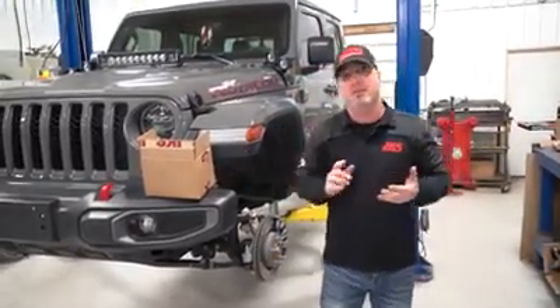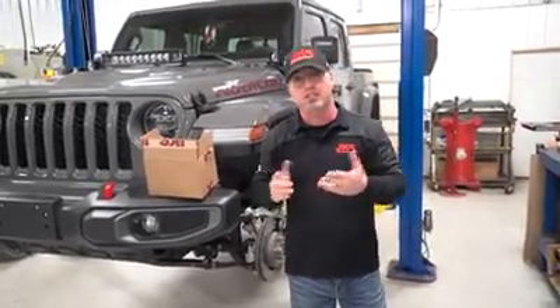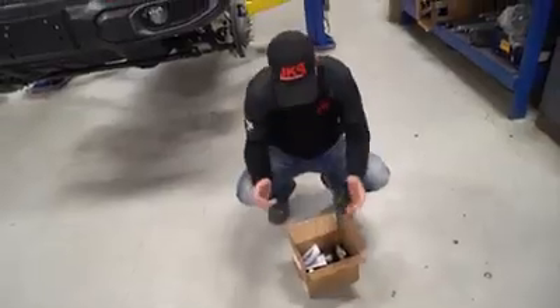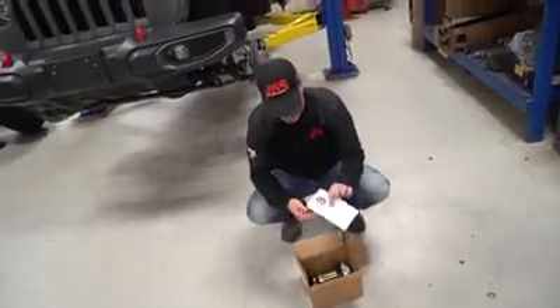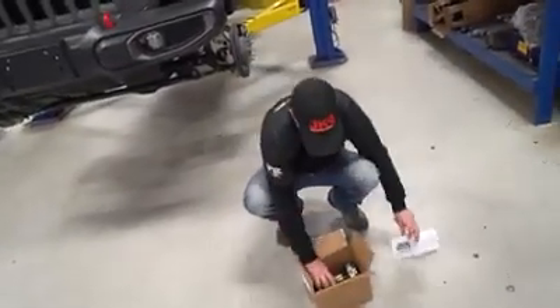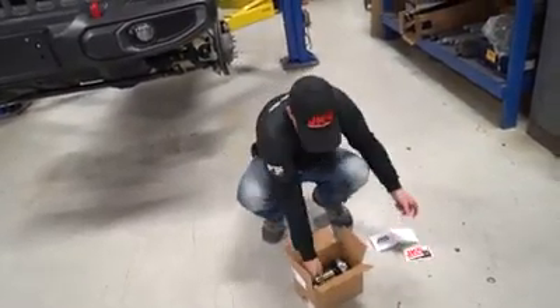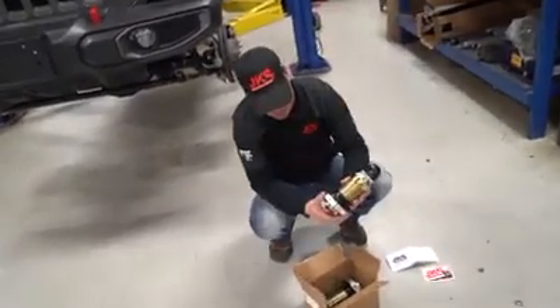This install is going to be the same for a JL or a JT, so let's get right into what's in the box. In your ACOS box you're going to get a set of instructions — we'll be following those step by step — a little bit of JKS swag, and the most important part, the ACOS themselves.